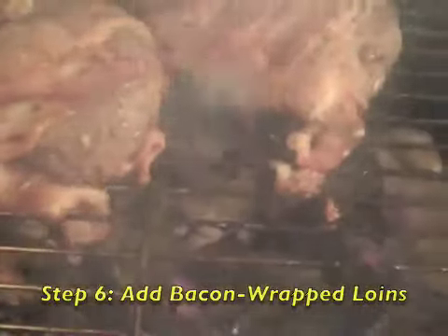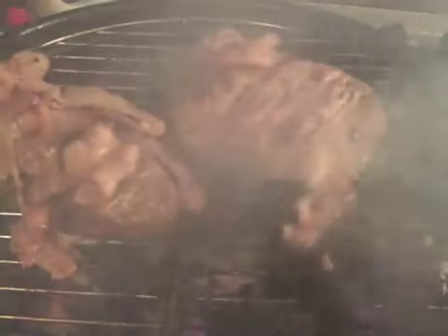We're just cooking some bacon-wrapped tenderloin right here — oh crap, I just lost a lot of bacon. Bacon down, bacon down! There we go. My wrapping job is coming undone. That one's much better. Oh yeah, nice.